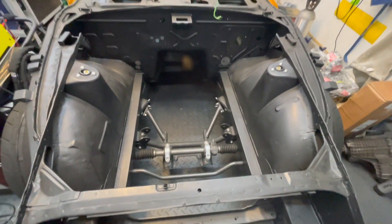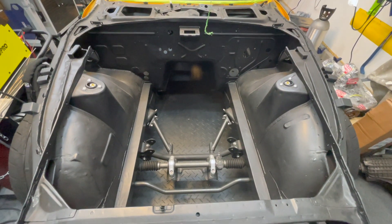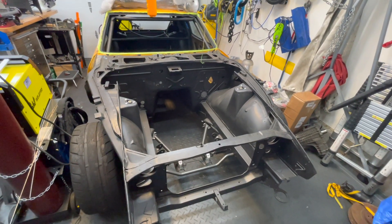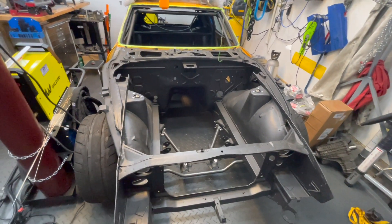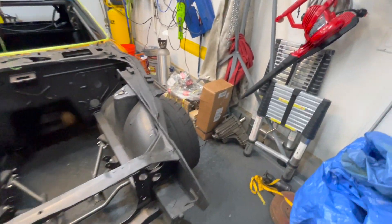We've upgraded suspension components, although these will change. The main thing I want to focus on is what I think makes this build fun and unique, which is building an all-Nissan, all-wheel drive setup for it. We have a number of parts for that, so let me start introducing you to those parts.